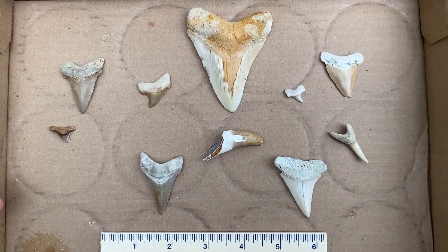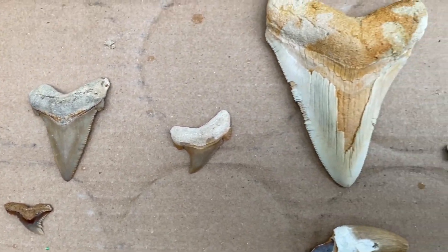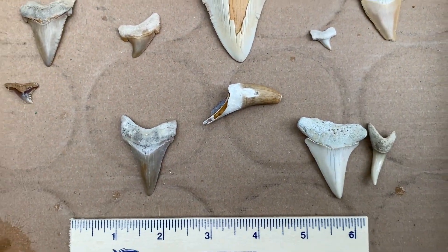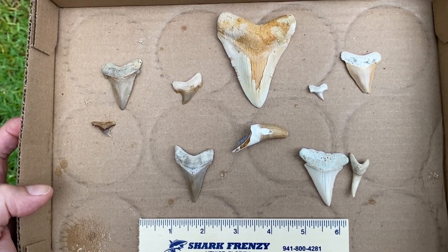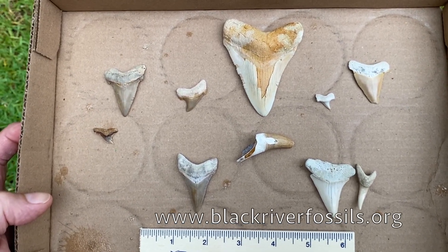There's my group photo. Got some pretty good teeth on this hunt — pathos, some nice Angies, a mag, a mako, croc tooth. That was a good hunt. Hope y'all enjoyed that. Thanks for watching. If you haven't hit that subscribe button yet, please do so. I'll catch you next time.